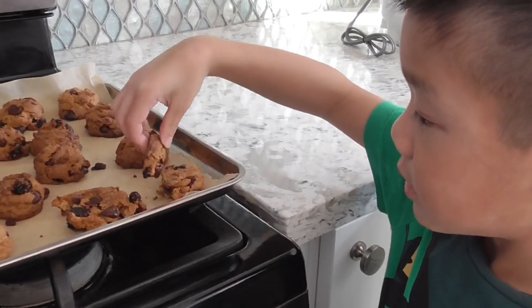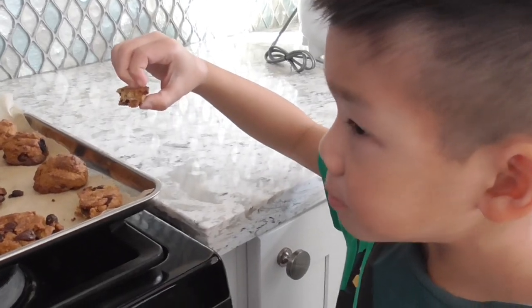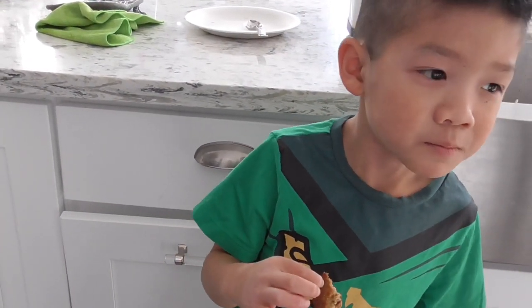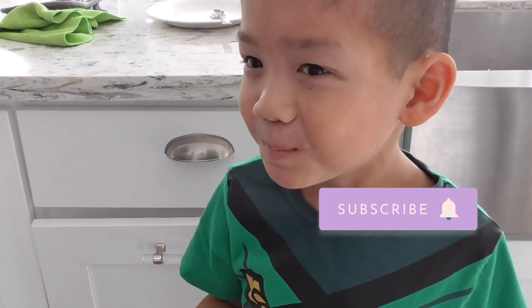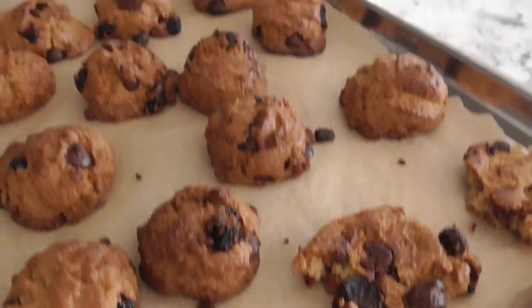Keane and I made these cookies a long time ago and we just froze them — scooped them up, froze them individually, and then you can bake them up as you want them. These do look a little burnt — I put them in for way too long.